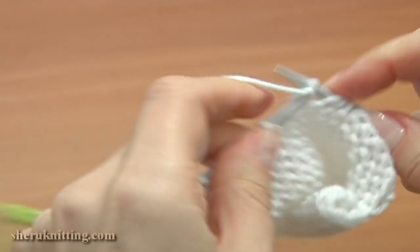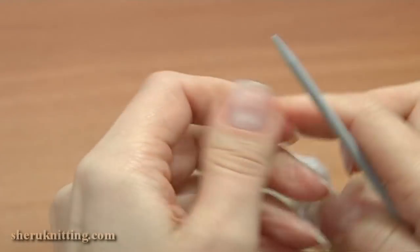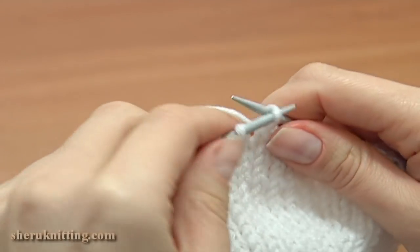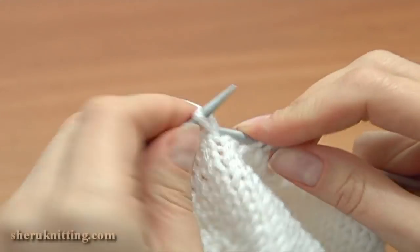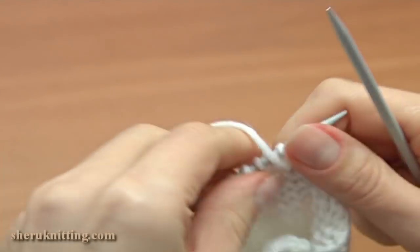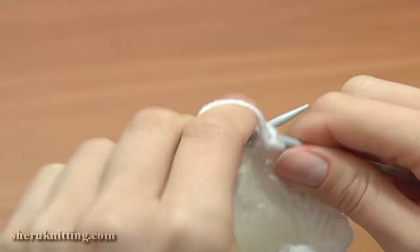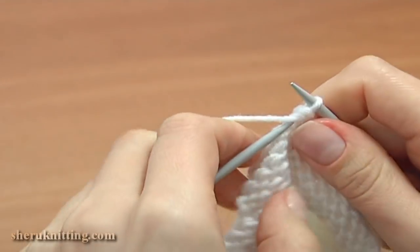Next row 29 — bind off the first 6 stitches by knitting 2 together: 1, 2, 3, 4, 5, and 6, and knit the rest 5 stitches. Now turn row 30 and continue binding off: 1, 2, 3, 4, 5, and 6. Work until you have 1 loop on the needle.